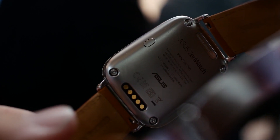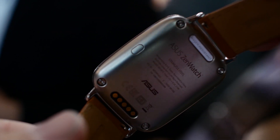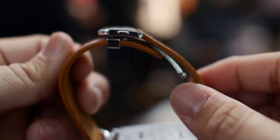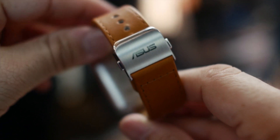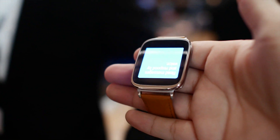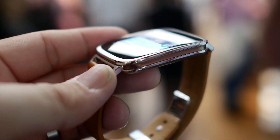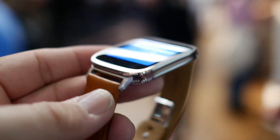On the backside, we do have charging points, as you can see right here, so it'll just dock on a cradle of some sort. There are also some pretty cool software features that we were unable to demo during the hands-on period, but they include being able to unlock your phone or tablet just by touching the watch face, using it as a remote shutter for your smartphone camera, using it to find your device, or covering up the watch face when you have an incoming call in order to mute that call.